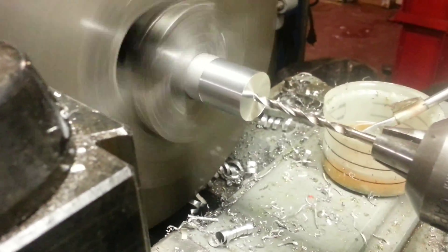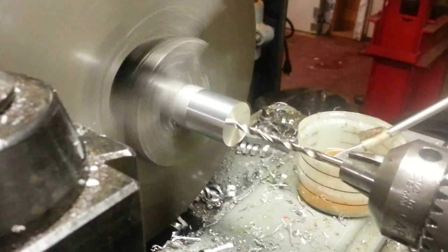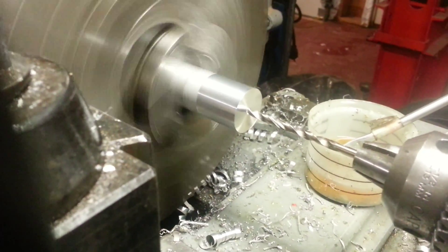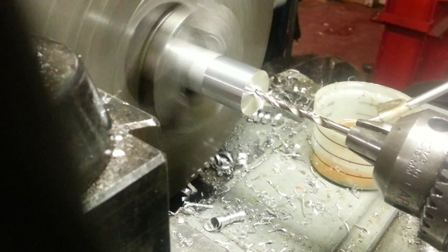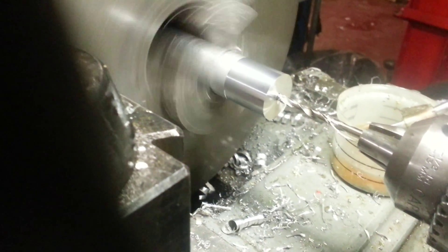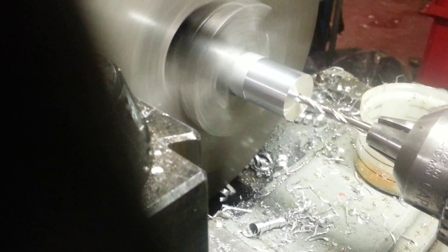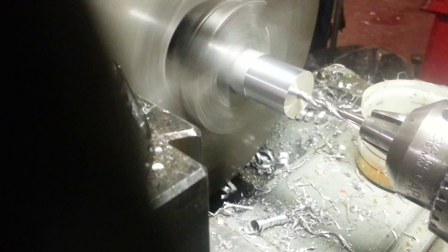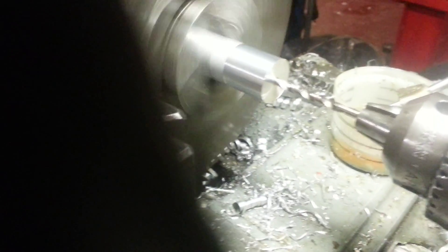I have the drill bit chucked in the tail stock. The tail stock has a dial on it — every revolution is 100 thousandths. These are one inch deep, so I do ten turns. I actually go eleven because the cutoff tool is another 125 thousandths, so there will be nothing left there. Then we go on to the next piece.